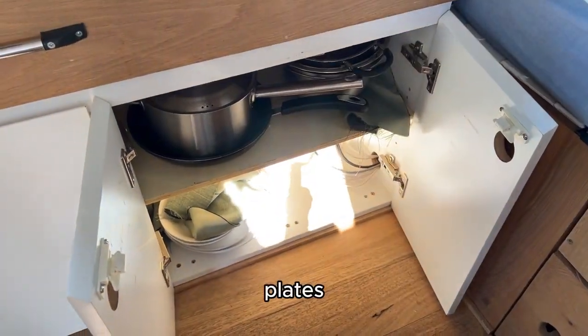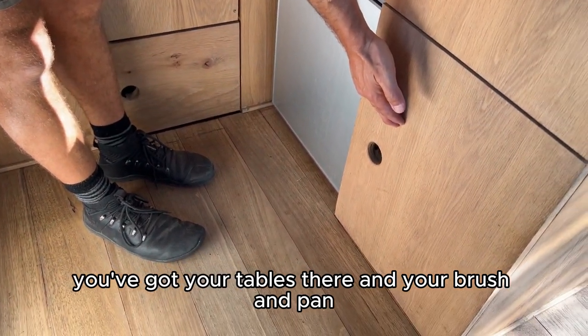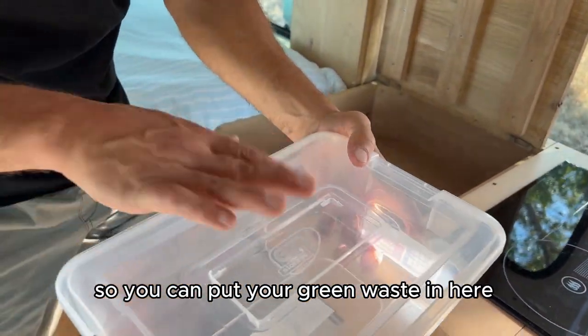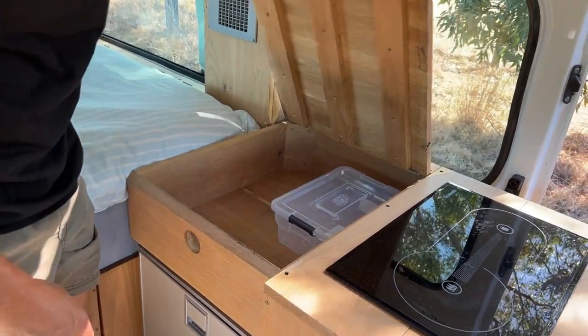You've got your tables there, and your brush and pan. Then you've got this area for your waste — you can put your green waste in here, and then your hard rubbish just there for when you want to take it away for recycling.